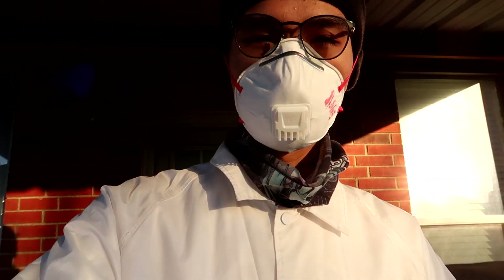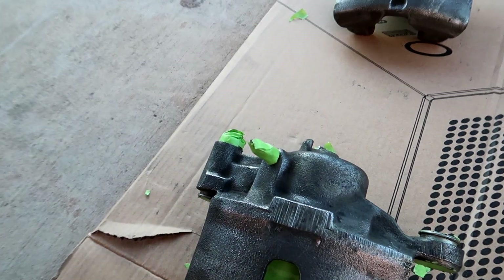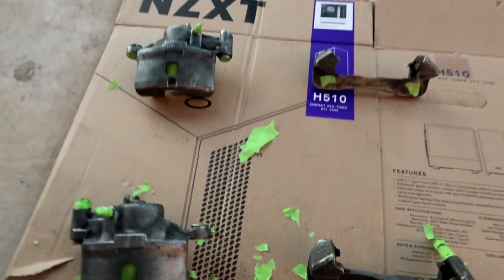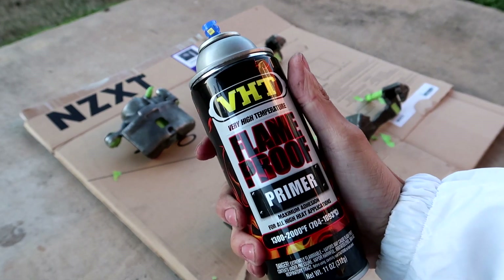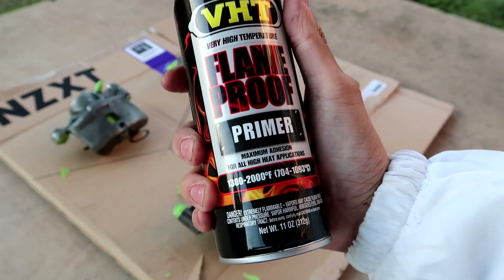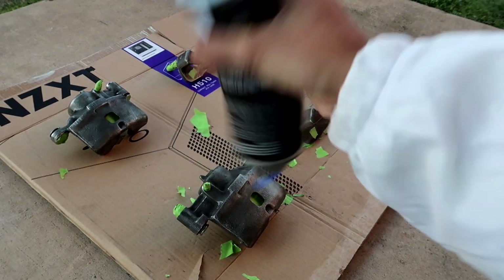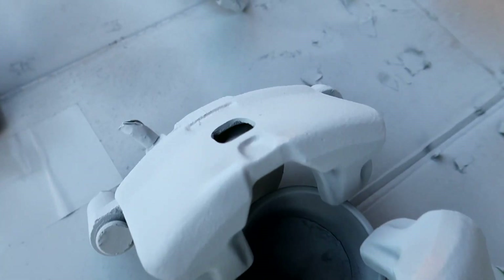Your boy just got done with the brakes. Off camera I cleaned them up and masked them off. The sun's going down and it's currently about 20 degrees outside — cold for no reason and I hate it. We're gonna start painting. I've been waiting all week. I'm going to use VHT flameproof primer, which is rated up to 2,000 degrees Fahrenheit. I don't think we'll get the best results in this cold, but I'm praying for the best. Just got done with the last coat of primer — everything's looking nice and uniform.